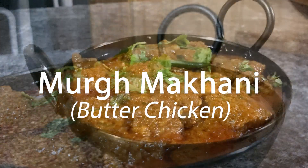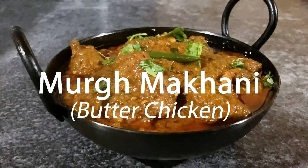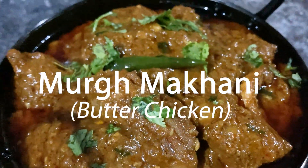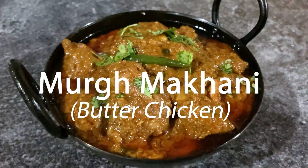Hi, I'm Josh and today I'm going to show you how to make Murgh Makhani from scratch. Tender butter chicken marinated in a mixture of spices, seared in mustard oil, then gently simmered in butter and spices.